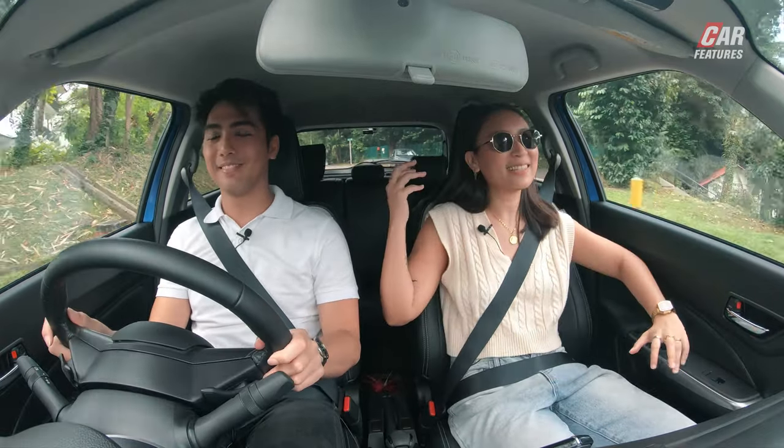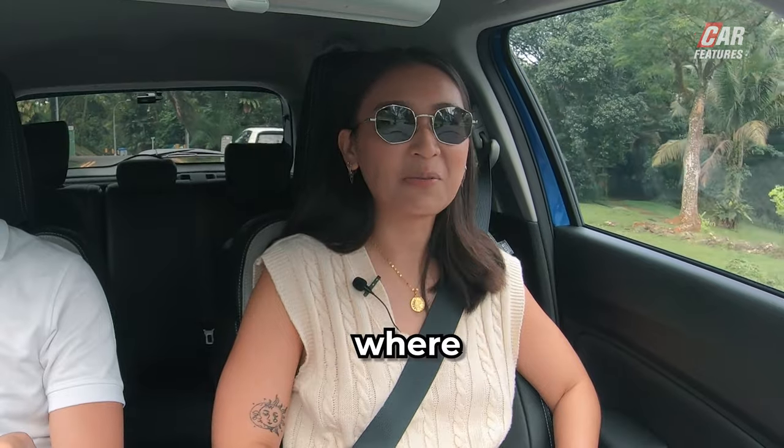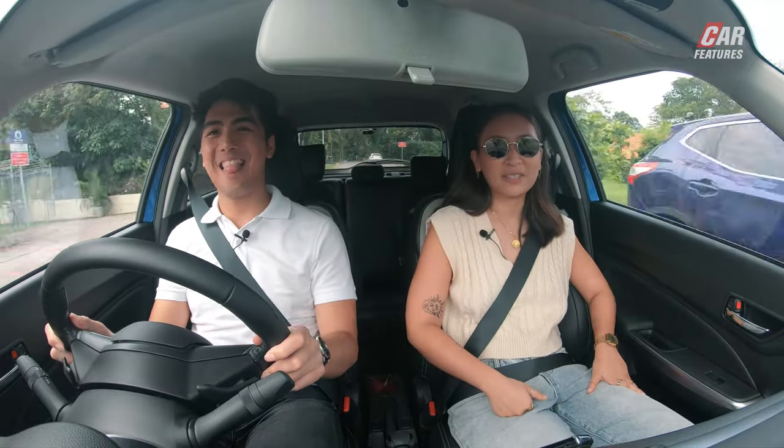Welcome back to Dauting Around Singapore! This week, I am absolutely clueless on where we are going. This guy decided to bring us out on a joyride, so what's new, you know?